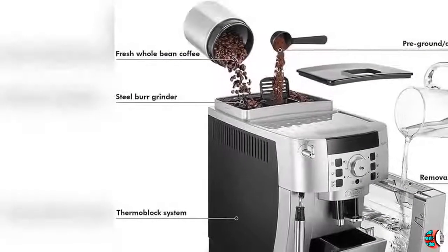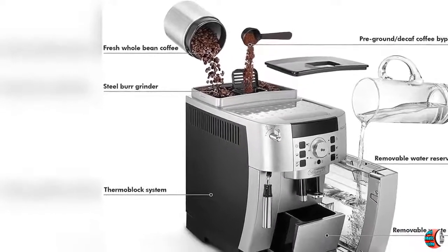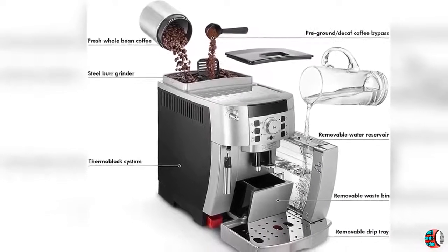Height adjustable coffee spout. Feature 3: Simply adjust the menu settings for temperature, coffee strength and cup size according to your preferences. The machine takes care of the rest. Input power: 1250W.